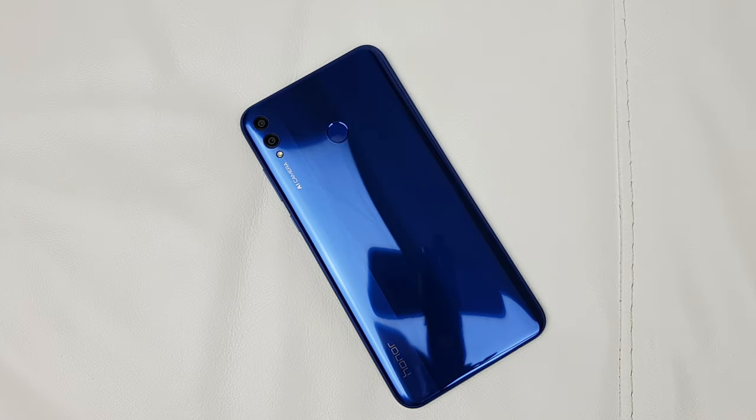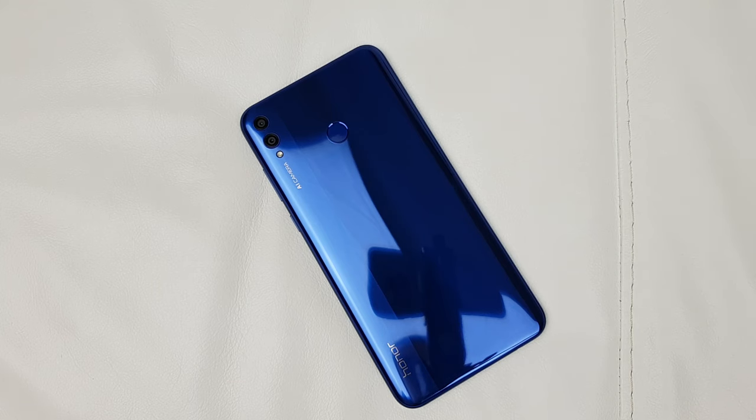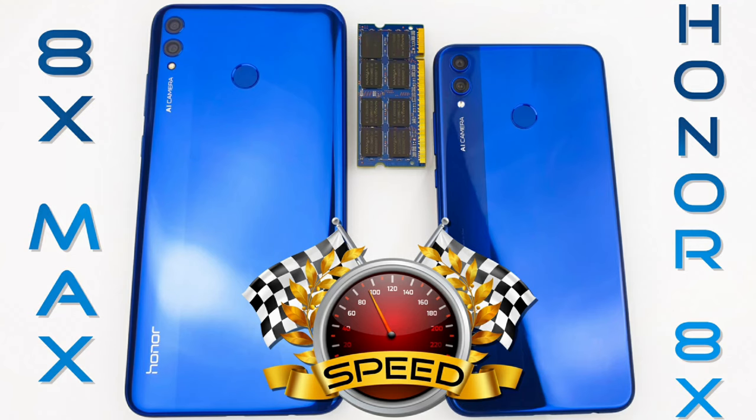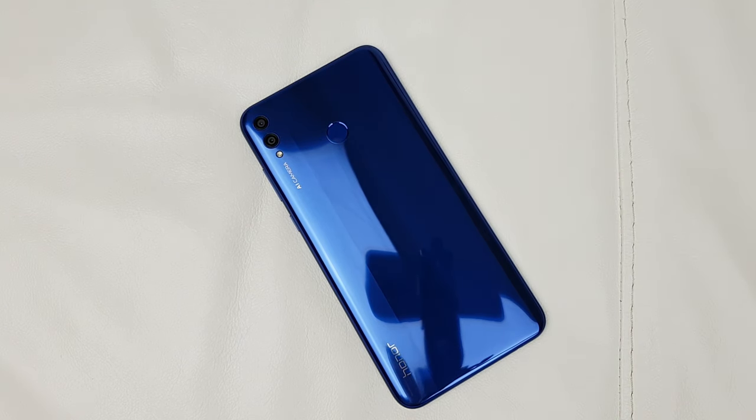Before starting the review, just a quick reminder that I've already done the unboxing — please check my unboxing video — as well as a full comprehensive comparison versus the Mi Max 3, and a speed test versus the little brother, the Honor 8X.